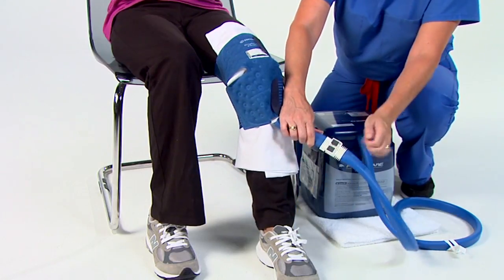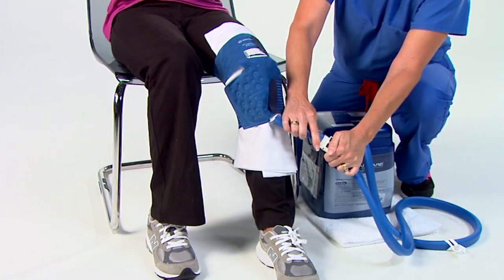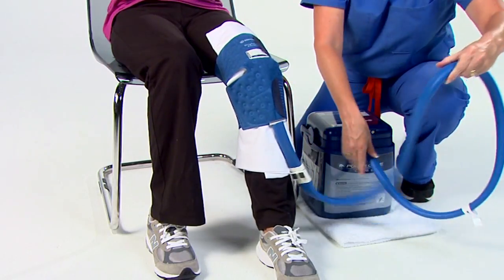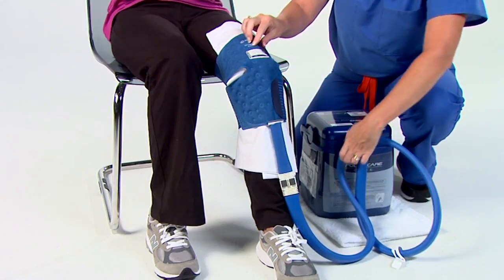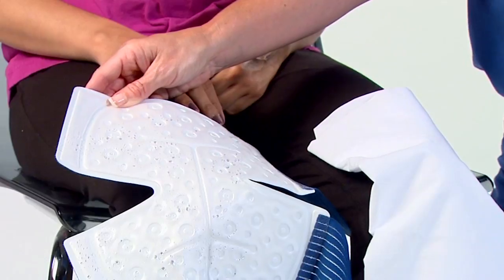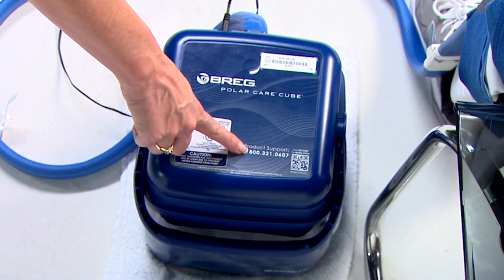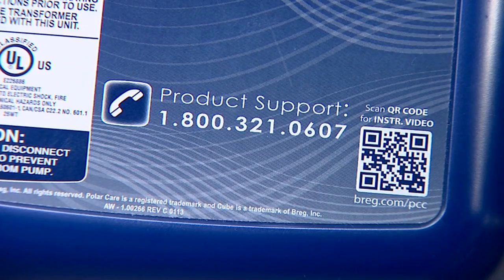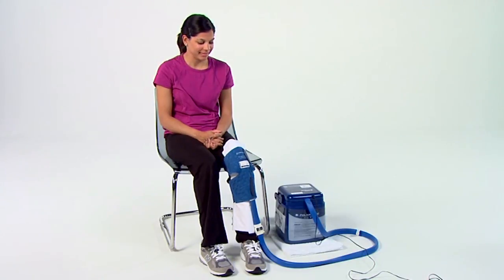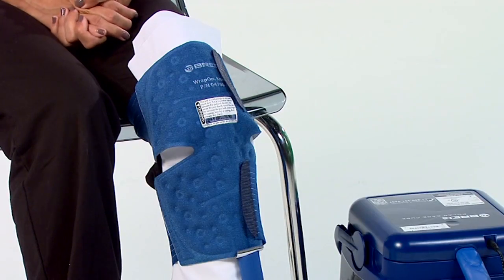If leaking occurs at the connection point, disconnect the hoses by pressing the two silver tabs and reconnect. If the pad is not cooling, check for kinks. Some condensation on the white portion of the pad is normal. If excessive leakage occurs, discontinue use and contact the Breg number located on the cooler. Unless otherwise directed by your doctor, you should use the PolarCare continuously for the first 48 hours. After that time, you can use the treatment as needed.